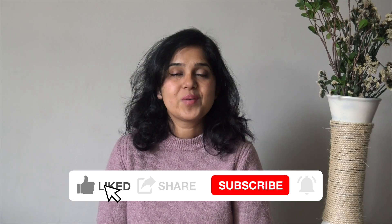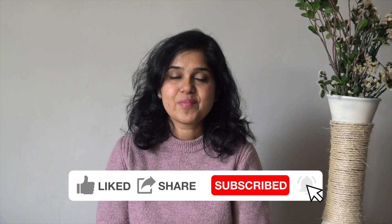If you like today's video, please give it a thumbs up and subscribe to my channel. Thank you so much for watching and I'll see you next time. Take care and bye.